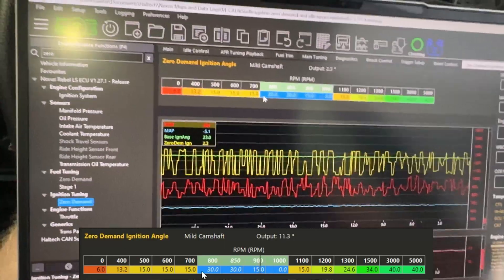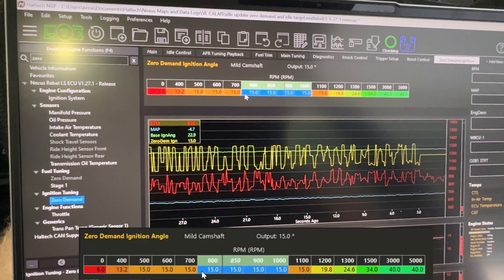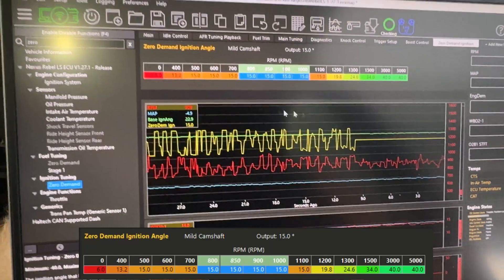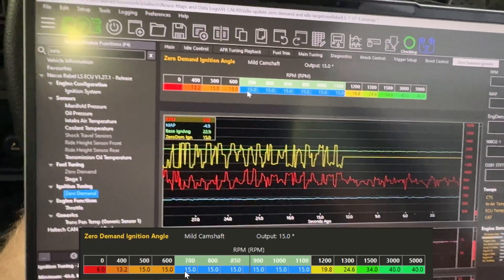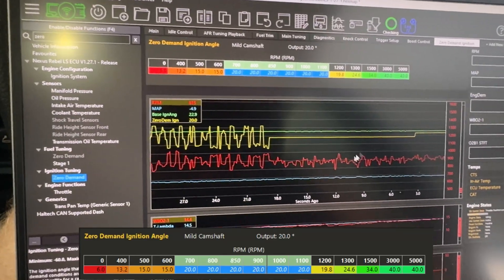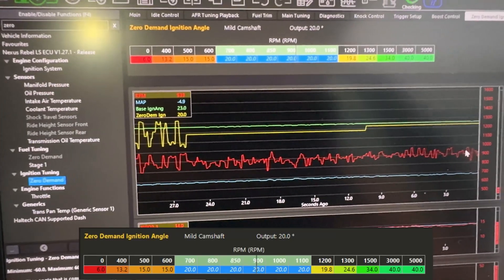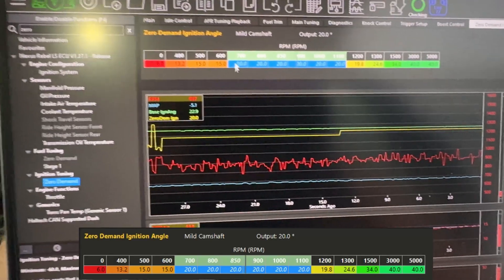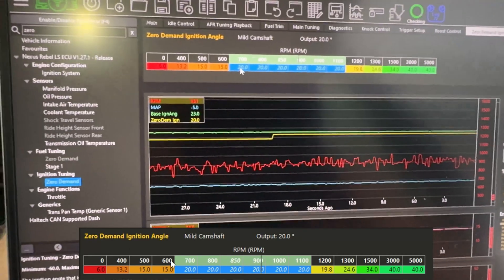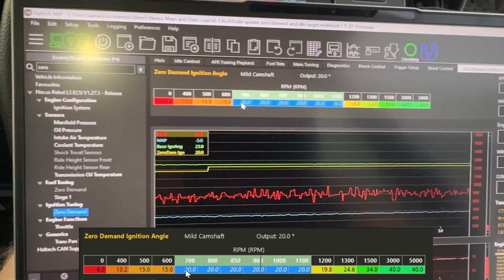You can just play with this as much as you like wherever your idle is sitting. If I make it all the same again - back to 15 - you can see the red idle speed has slimmed down, it's a lot steadier. Even if I make this all 20 degrees the idle speed increases a little bit but it's still sort of smooth. If you've got a standard cam, this RPM jumping around will be even less; if you've got a bigger cam it will be more naturally. So basically we're trying to artificially create that lump using timing - this is the zero demand ignition angle page, there's a few different terms for it but that's what Haltech is using.